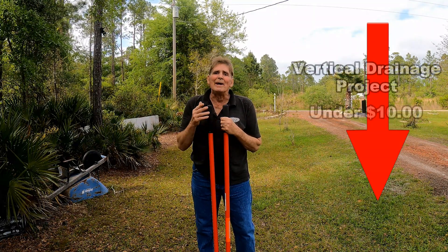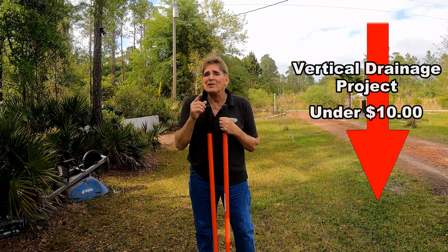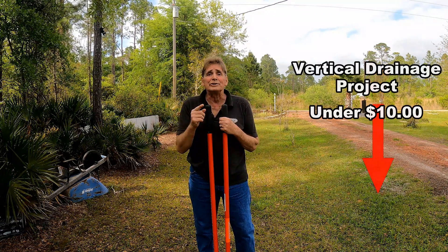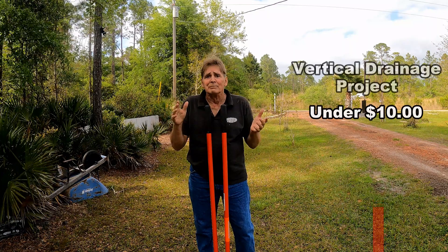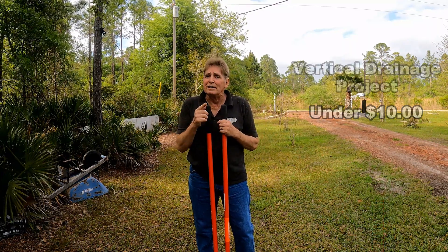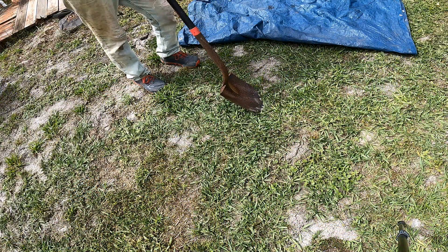It's going to rain — I'm sorry I'm so dirty, we did an install earlier. But I think we have enough time to do this; it shouldn't take more than 20 minutes, and you can do this too. This is an easy DIY. If we can get rid of the need for horizontal drainage and French drains, can we save some money? Let's try this out, and I'll give you the results.